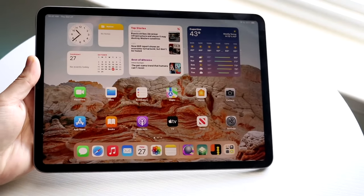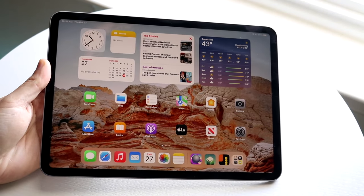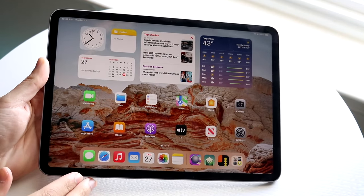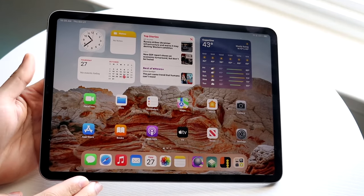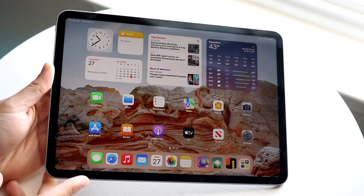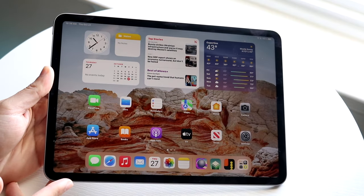Congratulations if you just picked up the iPad Pro. This is a great iPad — the new M2 model. It's going to have tons of features built in, and I'm sure you're going to love it. Let's go ahead and break down exactly how to use this iPad at a high level. If you've never used an iPad before, you should have a decent understanding by the end of this video.